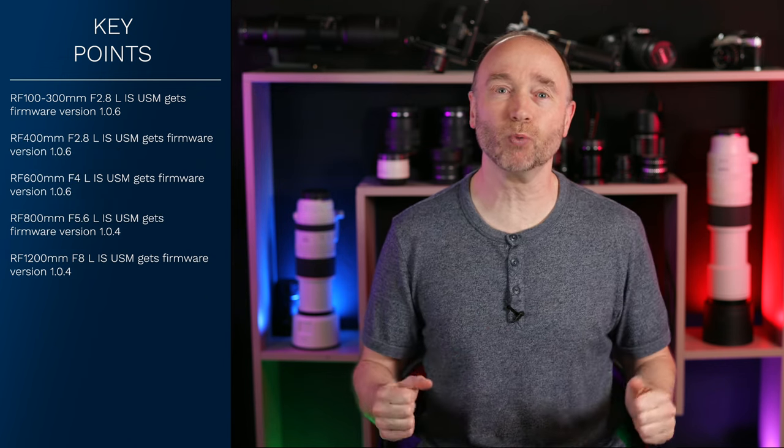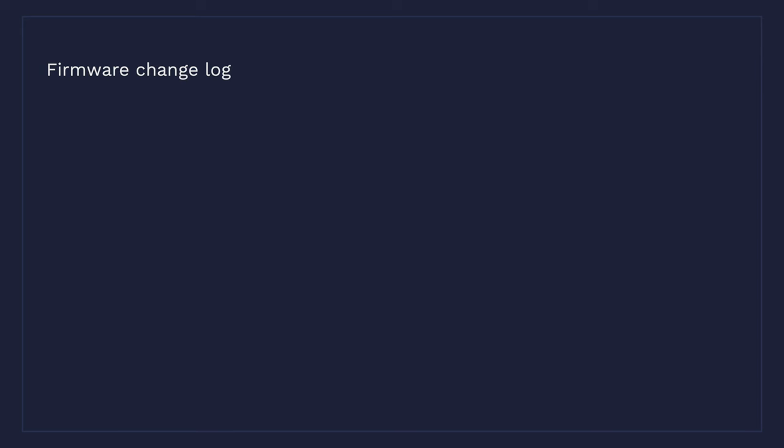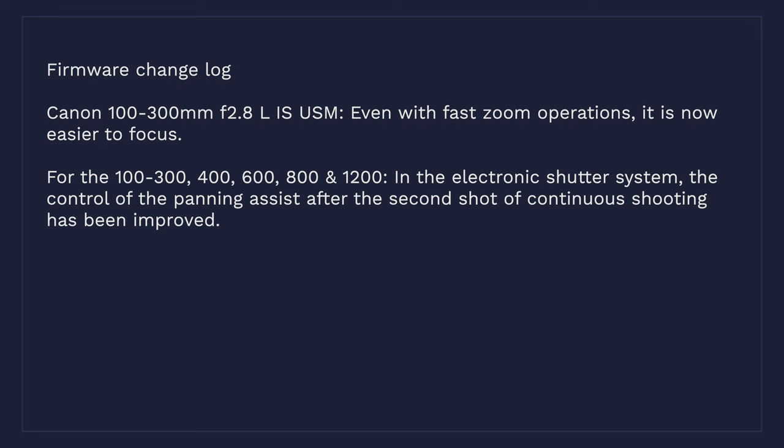So what's in these firmware updates? Starting with the 100-300mm F2.8, it gets an extra update the other lenses don't get. When you're doing those fast zoom operations, it's now easier to focus — and this is only for the 100-300mm F2.8L. The other update, shared by all lenses including the 100-300mm: when shooting with the electronic shutter system, the control of panning assist after the second shot during continuous shooting has been improved.